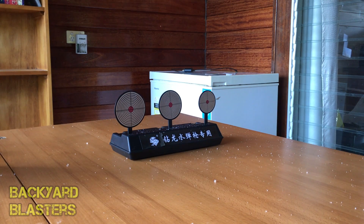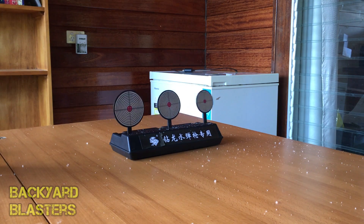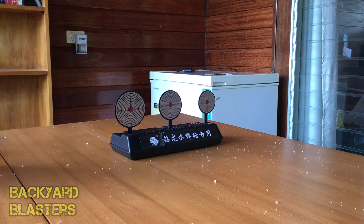What a shot guys! I'm standing about four meters back from the target. I'll go back about eight meters now and see how we go. Yeah boys, there you have it — let's go take a look.